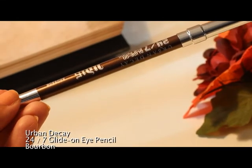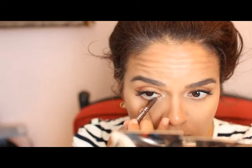For the waterline I'm using Urban Decay's Bourbon. It's not as harsh as black and it really helps my brown eyes pop.